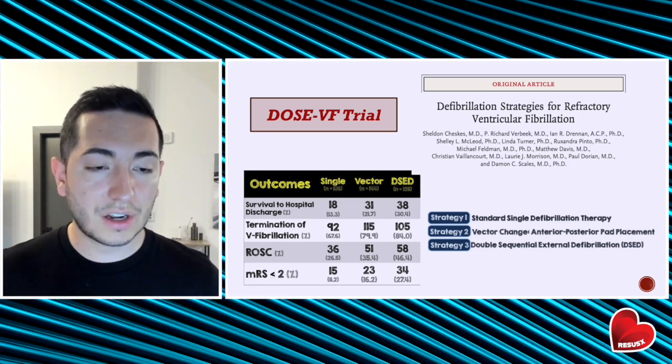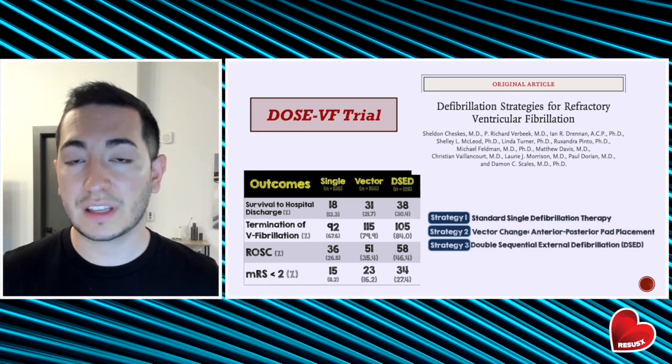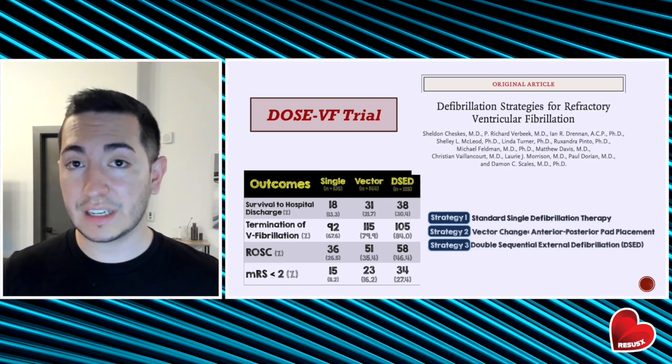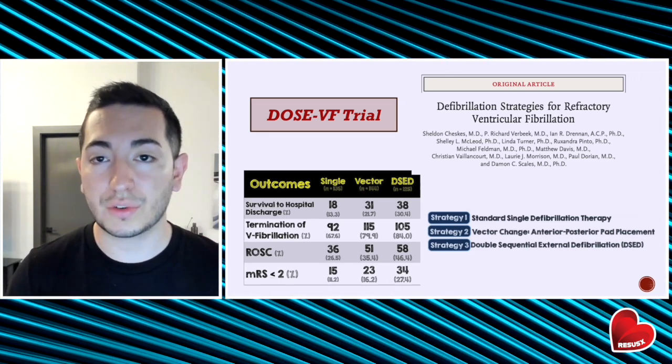This study wasn't perfect — there were some issues, especially the fact that it was stopped early due to COVID-19. But the results were statistically significant and very promising, and it's definitely something to consider in your refractory cases.